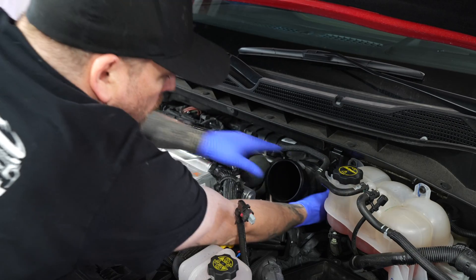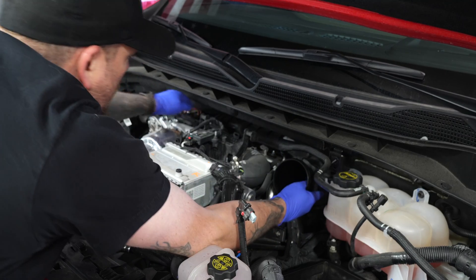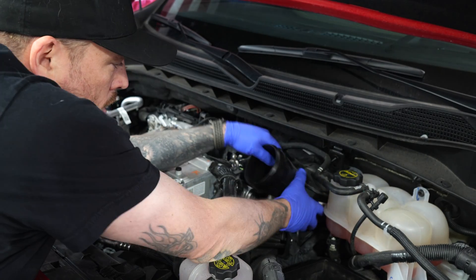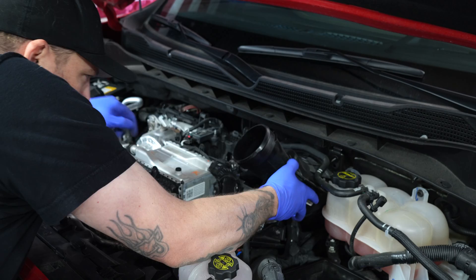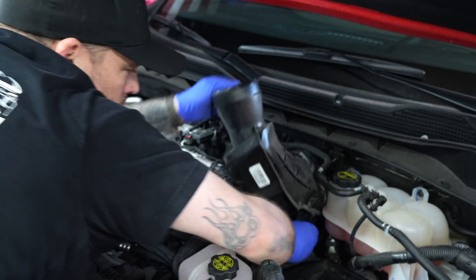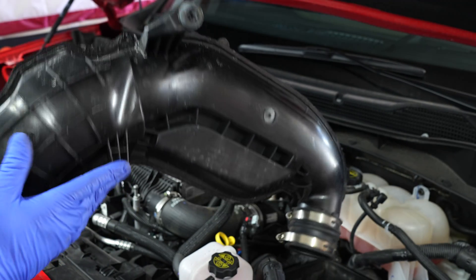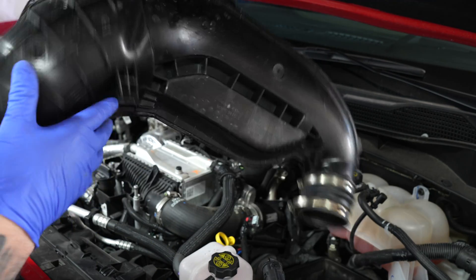With the surge tank moved out of the way, start by lifting at the back and pop it free, then slide it off the turbo. Once popped off the back side of the turbo, just rotate it around — there is a harness that will snag, so just watch for that and free it up. This right here is where it was pushed in — that's what we lifted up in the back first — and this is where it slipped into place. Remember that for reassembly.